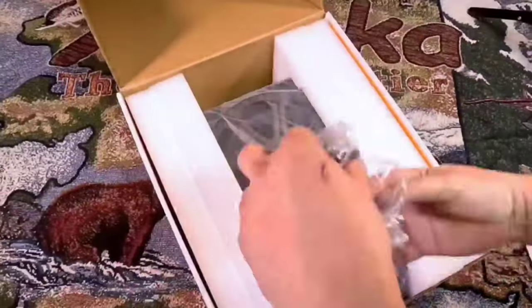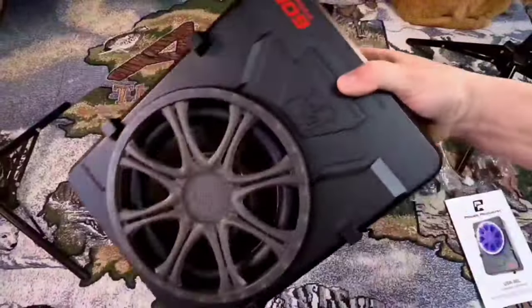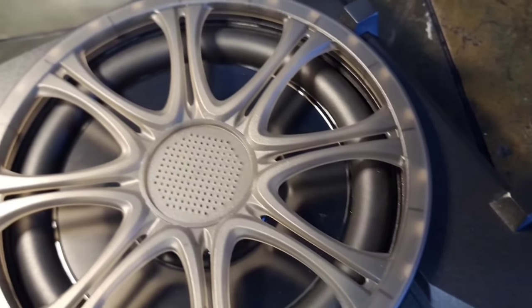For first impressions, it's very small — even smaller than I thought it would be — but it feels very substantial. It's made entirely of aluminum and it's pretty solid, but the LED lighted grill is absolutely atrocious. We'll get to that in a minute.